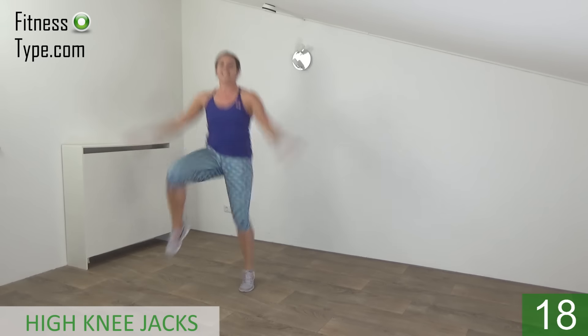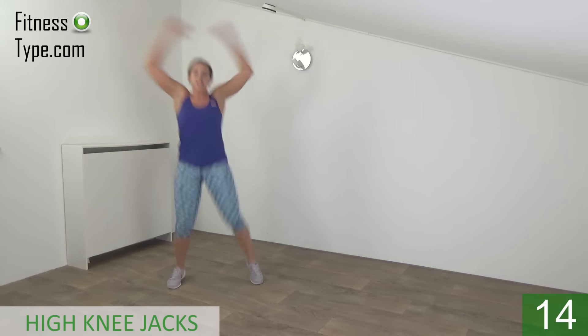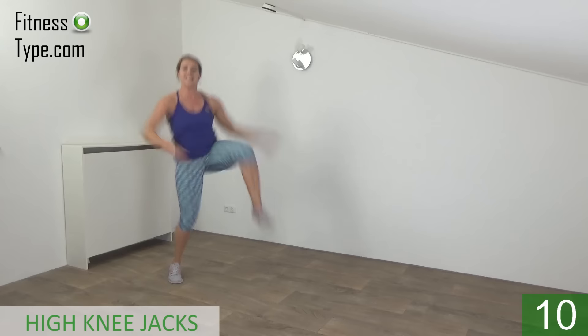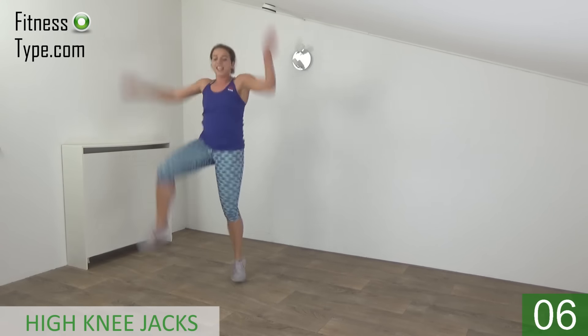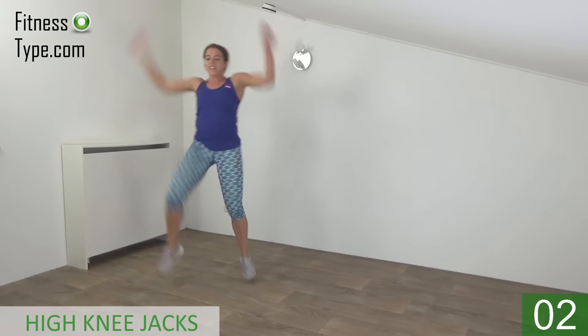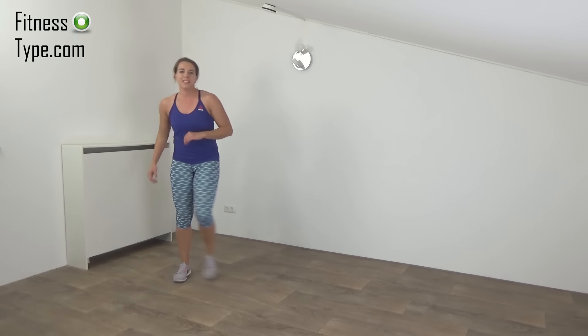Out and high knee. Arms up and down. Lift your knees up. Keep your upper body straight. Keep jumping. Last one. And that's it. 10 seconds rest, then we're going to repeat this one.